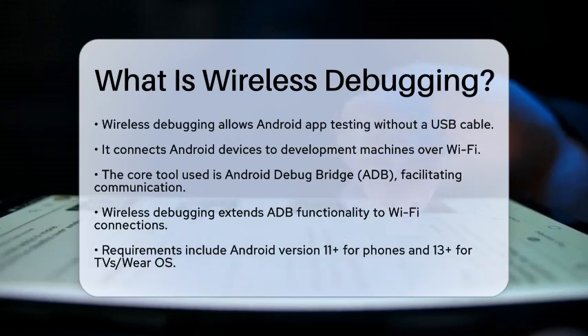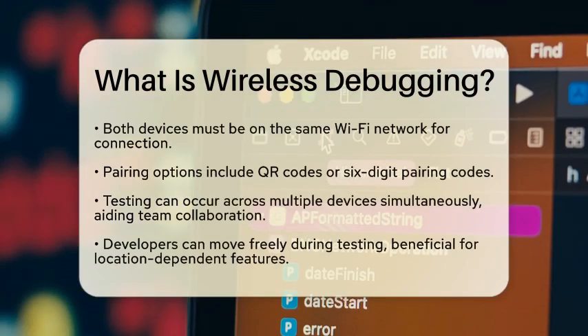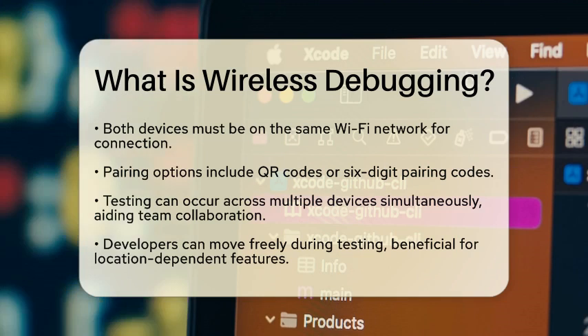Now, let's talk about the requirements. Your Android device must be running Android version 11 or higher for phones, or Android version 13 or higher for televisions and Wear OS devices. Both your Android device and your computer need to be connected to the same Wi-Fi network to establish the connection.